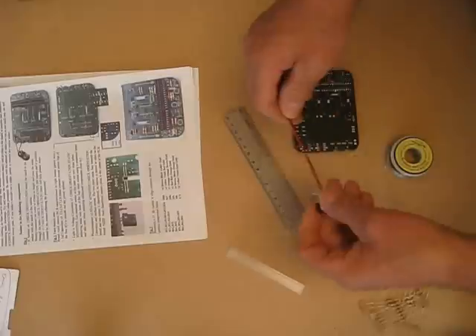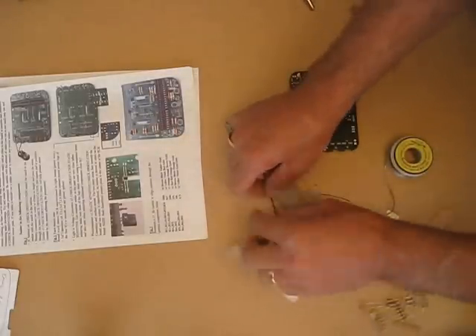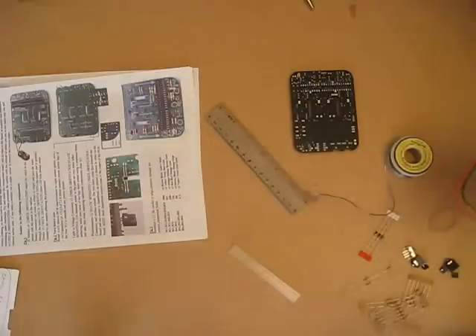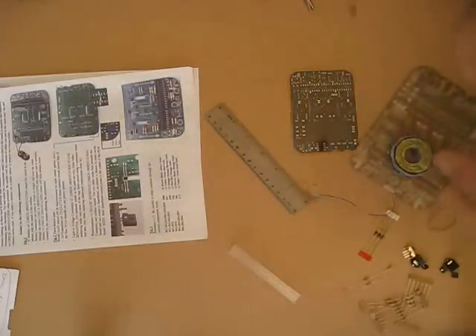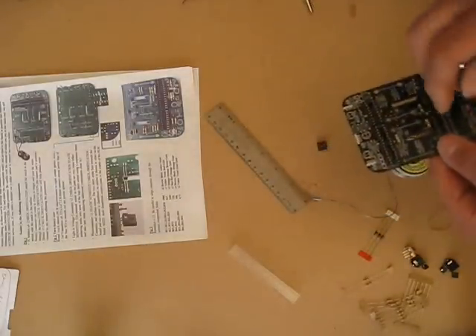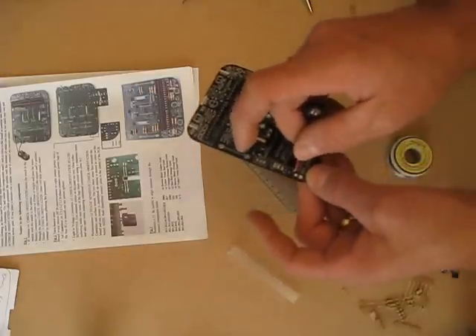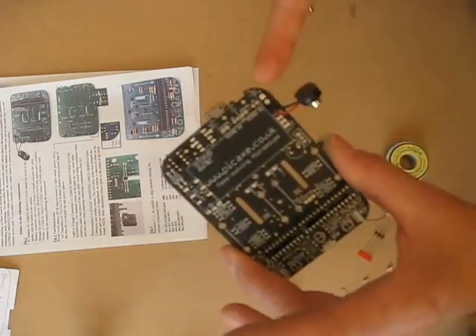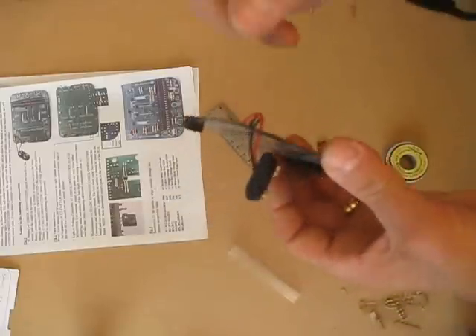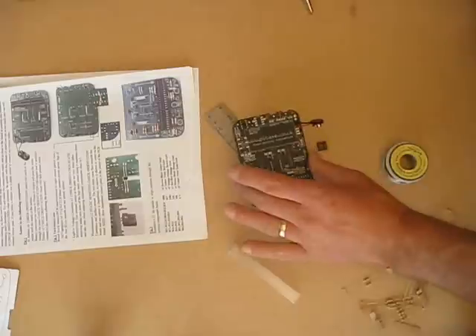Next thing is a battery connector — I'm going to cut the wires to 4.5cm. I'm going to thread them through two holes at the back of the board. The square pad is the positive — you've got a little positive sign by it — so I'm putting the red wire through there, and we're just going to solder them in place.